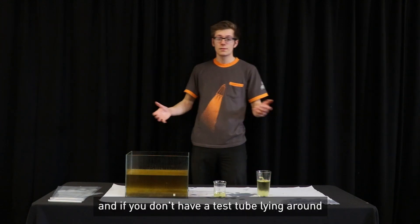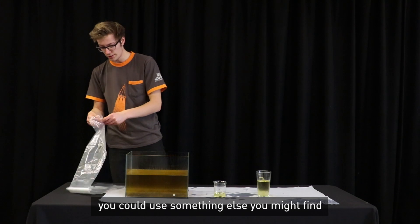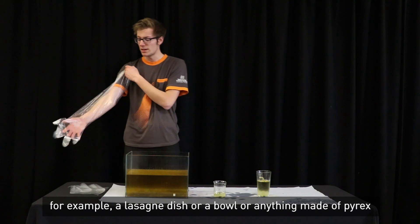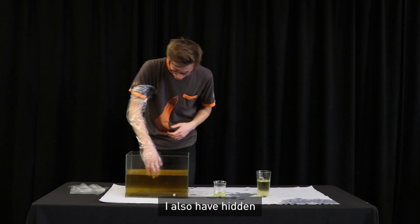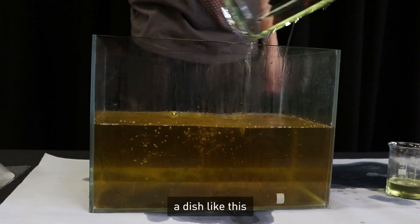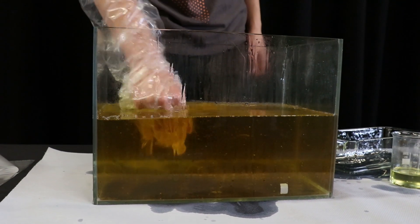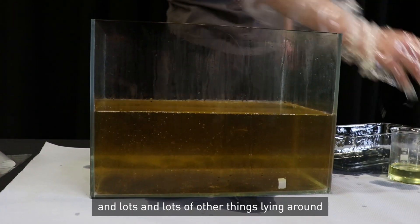And if you don't have a test tube lying around, you could use something else you might find. For example, a lasagna dish, or a bowl, or anything made of Pyrex. And so, in this little trough I have here, I also have hidden a dish like this, and I have a bowl, and lots and lots of other things lying around.